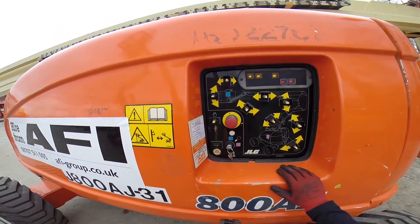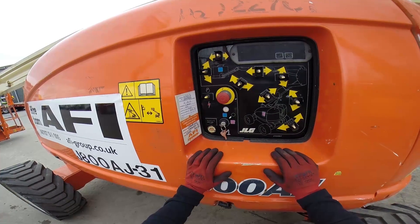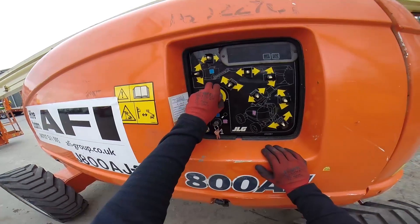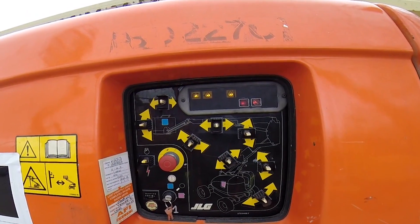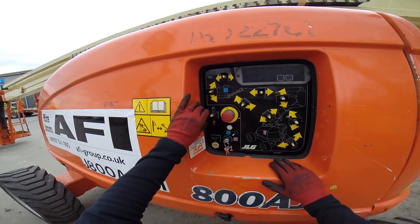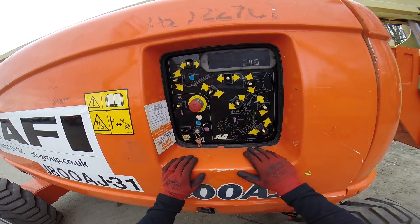Pull out the emergency stop. When the emergency stop is pulled out, the platform console will light up. Push in the emergency stop and the platform console should switch off. Pull out the emergency stop and with the key positioned to the ground controls, the glow plug indicator illuminates. When illuminated, the glow plugs are operating. Wait until the light goes out before starting the engine.